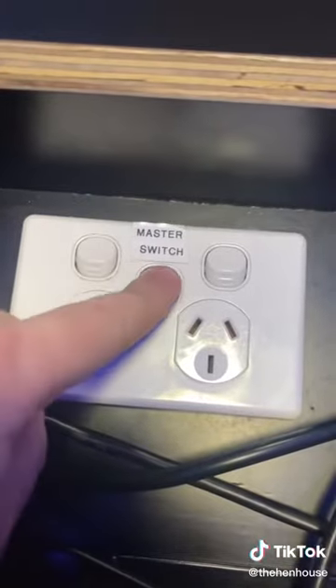First you want to flick on the master switch to turn on the PA and the main power, and then switch on the DEX at the back.